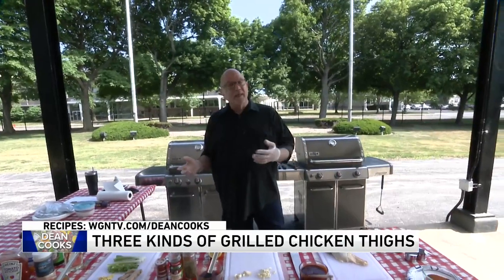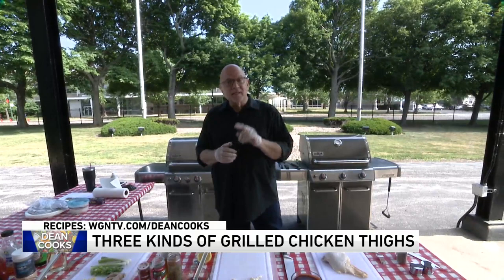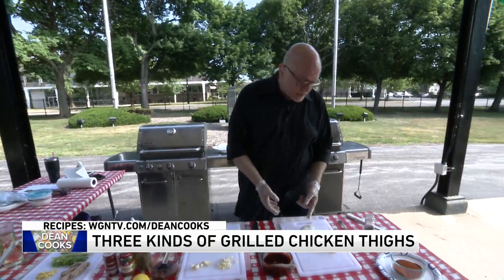If you overcook chicken breasts they are like wood — they dry out so quickly. Chicken thighs rarely do that. They are just so much more moist. So here's how you start off when you buy them.